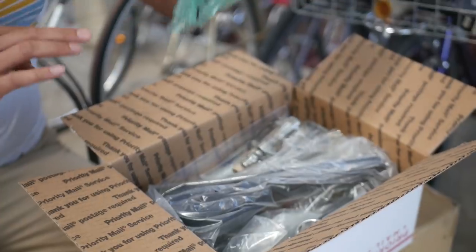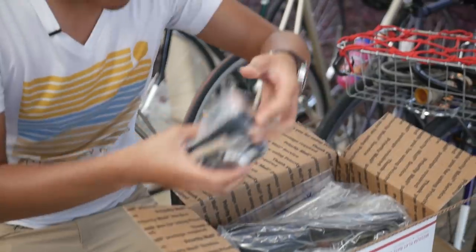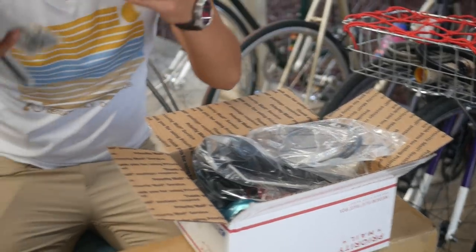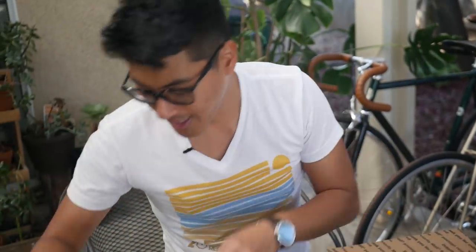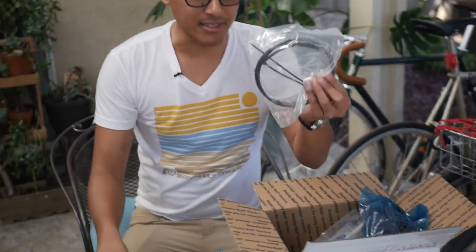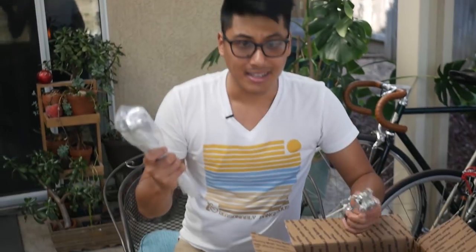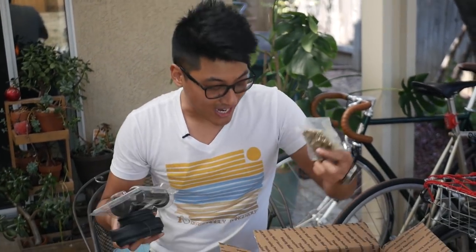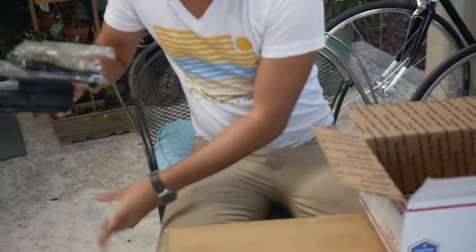We have a cog and lock ring, pedal setup, logo pedals, some toe straps and toe clips. Here are our pedals. The saddle, brakes, brake lever, and brake cables. Seatpost and stem tubes, grips, chain, and some more brake components. And these are the Wabi Sub-15 wheels — the nicer wheels that are insanely light.